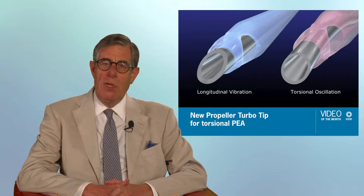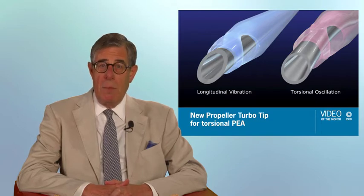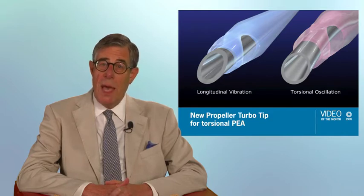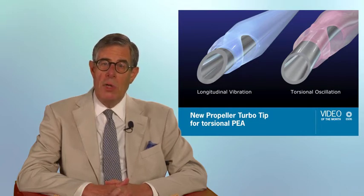It seems to be slower in action than the balanced tip, but this may be due to the relatively low fluidic settings used. Finally, in an in vitro experiment, the propeller tip is shown to be less likely to break the posterior capsule than a conventional tip used with torsional phaco. I hope you enjoy watching this novel approach to the use of torsional phaco.